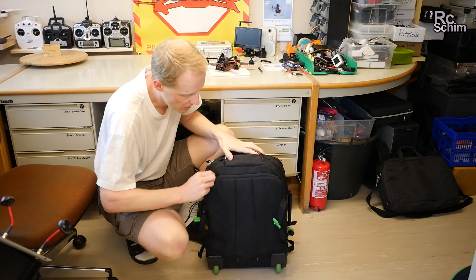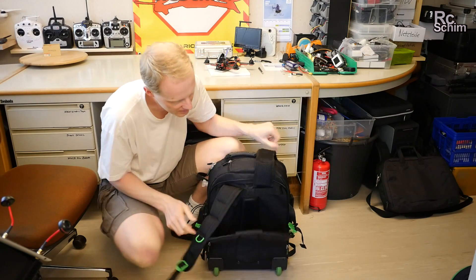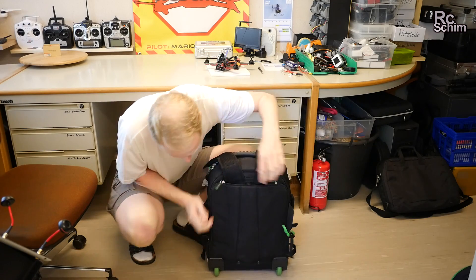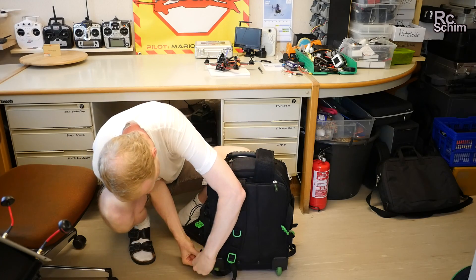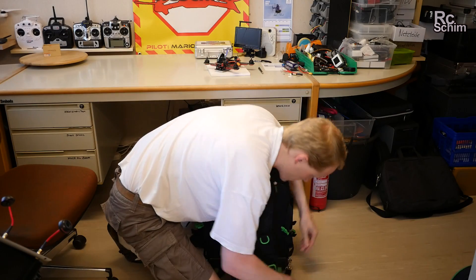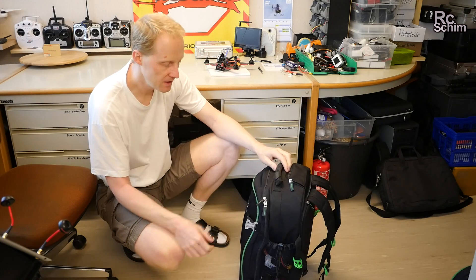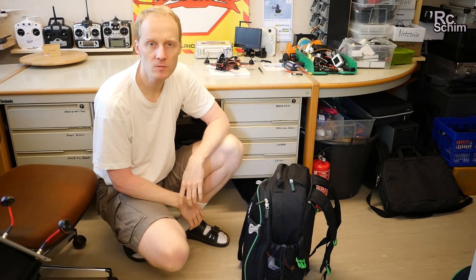One cool feature of this trolley is that you can convert it to a full backpack by taking out the straps and attaching them here. Really nice gear bag — I'm looking forward to using it more often.